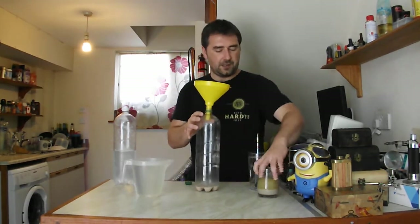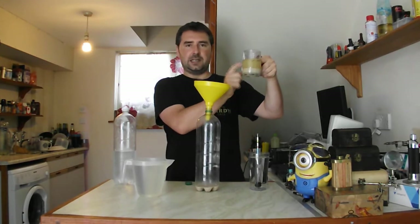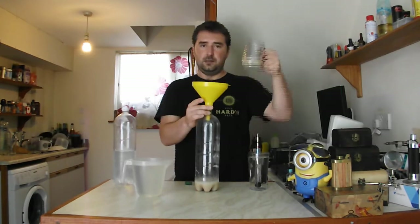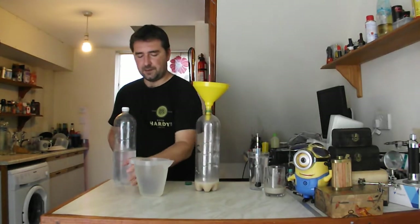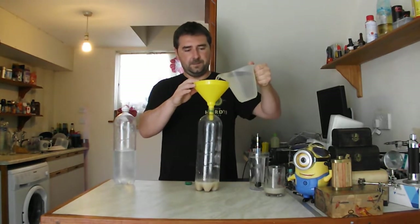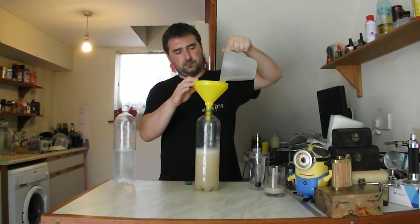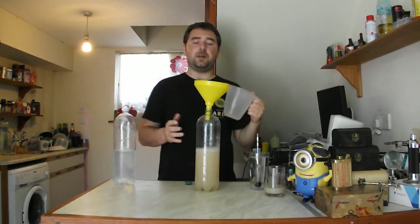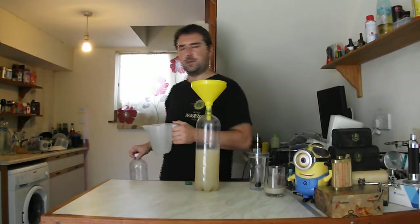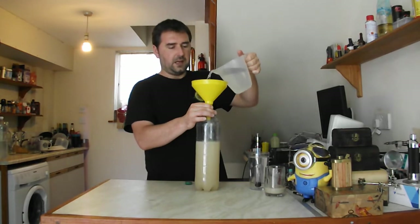So to start off with, I've got my chilled homemade yeast nutrient. I'm not going to be adding that lovely layer there — I'm just going to be adding the liquid on the top. For those people that haven't seen it, I'll add a link so you can see how I make my yeast nutrient. It's pretty straightforward. Now I've got my lovely warm — but not hot — chilled sugar. And now I'm going to top it up to the 2 litre mark using the same jug. I'm not going to use the ice water because that will kind of go against everything we're doing.